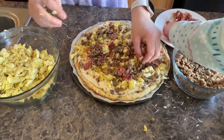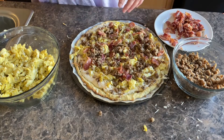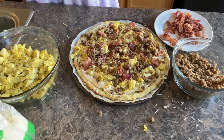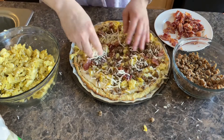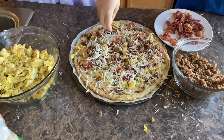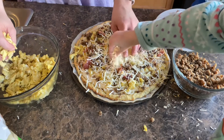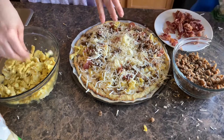Now more cheese. Okay Hannah, that's enough bacon — now more cheese. I'll put on a little mozzarella. Remember, we're spreading it out. Oh, that's one way to do it!